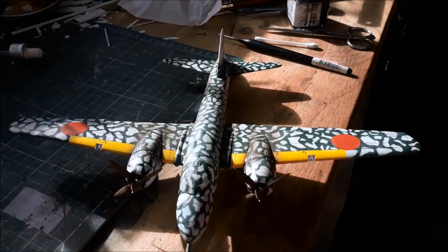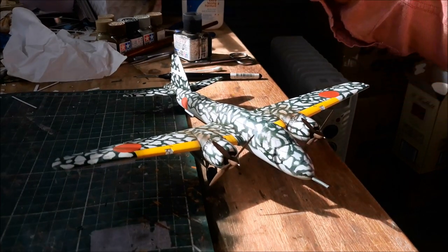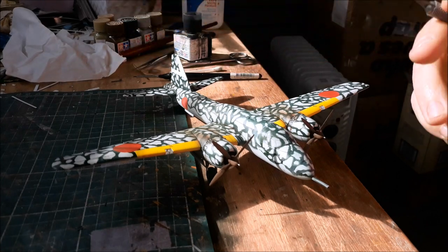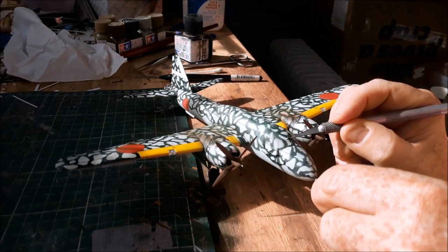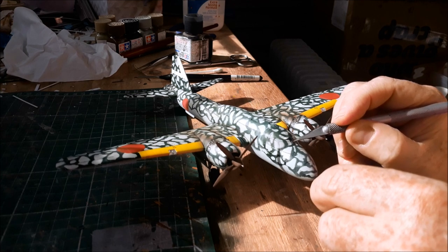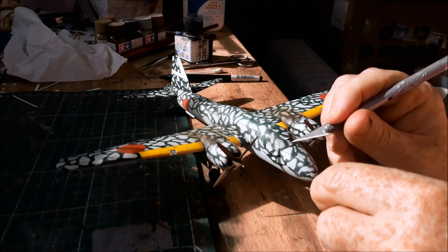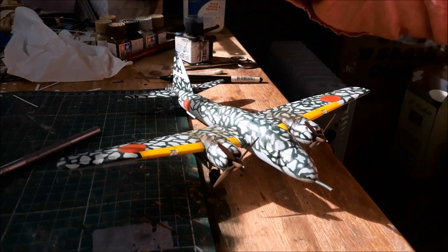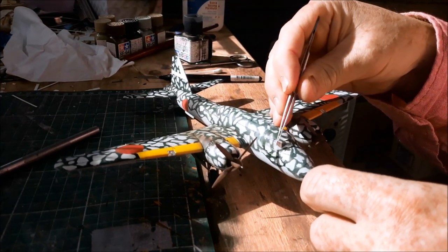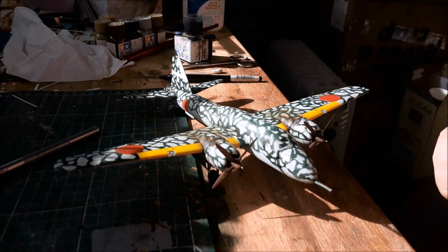Here's how we're looking. I'm just about to do the most hair-raising bit — removing the canopy masks. You're never quite sure if you're going to reveal something beautiful or if you've completely messed it up with paint seeping under the masks or glue frosting the inside of the canopy. It's always right at the end of the build. There's a bit of frosting right there — hmm. Taking the rest off now.